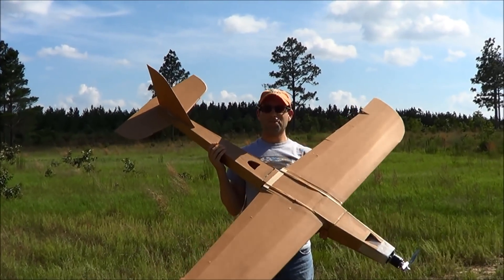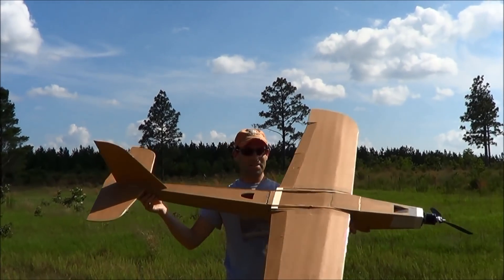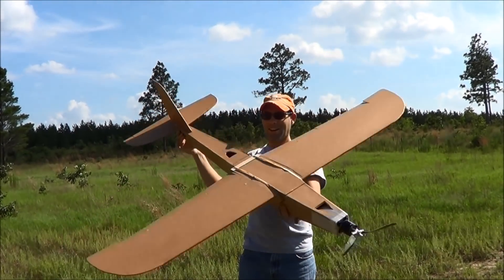I'm Joshua Finn from J&H Aerospace, and this is the Hot Demon.